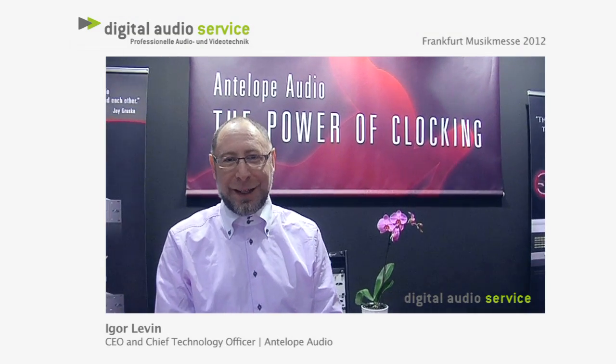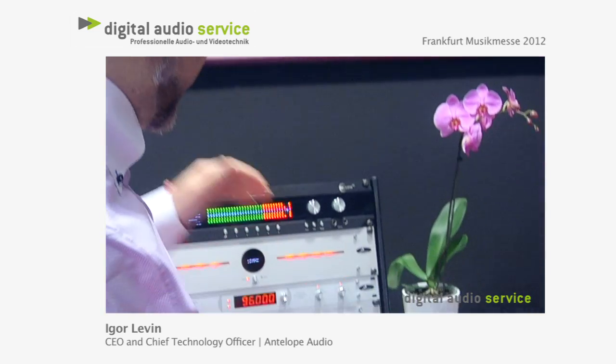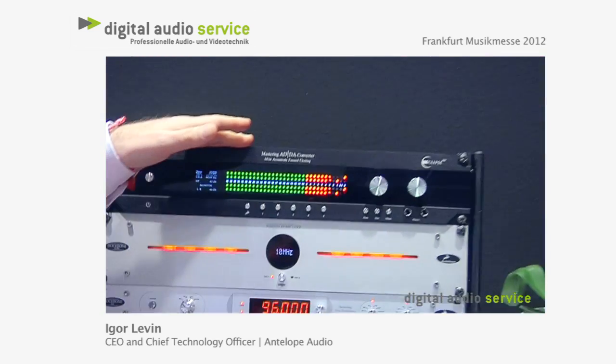My name is Igor Levin. I'm one of the owners and the designers of many of the Antelope devices. I'm going to tell you a little bit about the Eclipse 384, which we are introducing for the first time here for the German audience. So here is Eclipse 384.